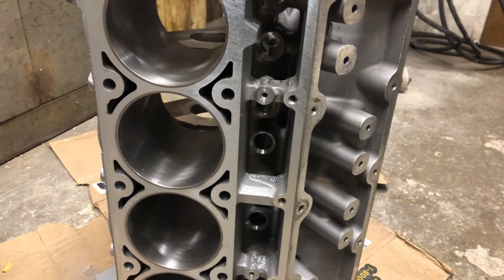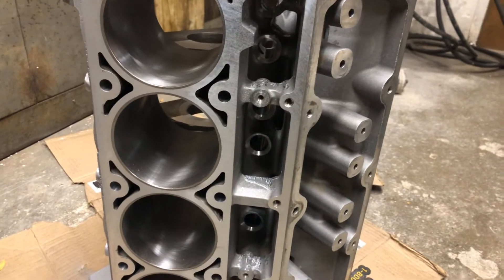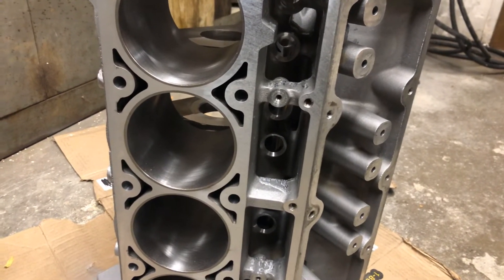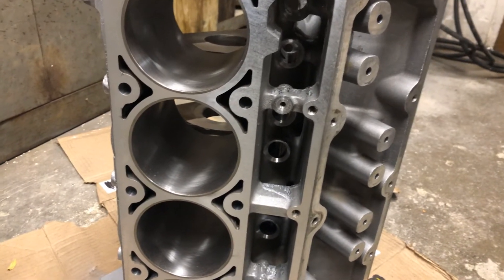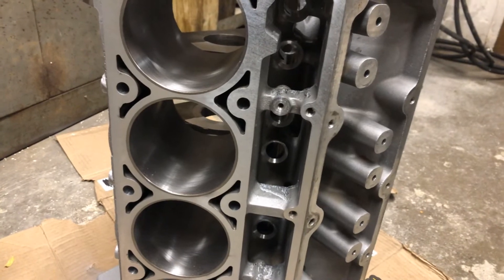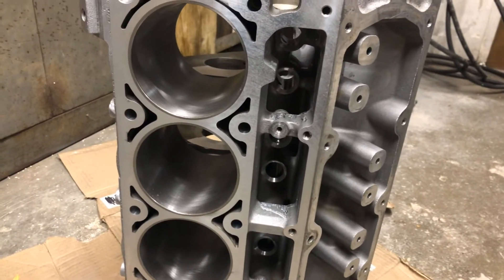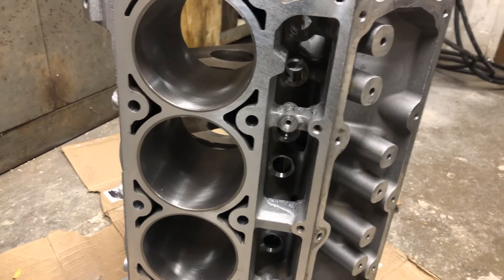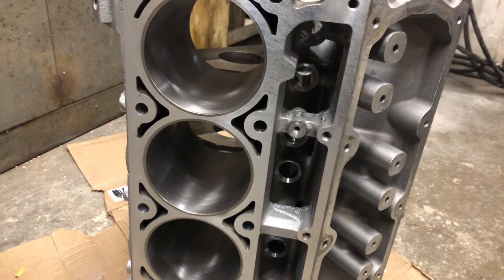The extra 3cc dish — because the L92 pistons had valve reliefs and these ones have valve reliefs plus a slight dish — that extra 3cc dish is going to make up the difference. My compression is still going to go up. I calculated it at approximately 11.2 to 11.3:1. The number I came up with is because my 70cc heads are no longer 70cc's — I also had them decked, so now they're 68.5cc's. If you do the math, it works out.